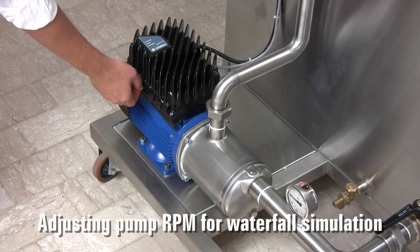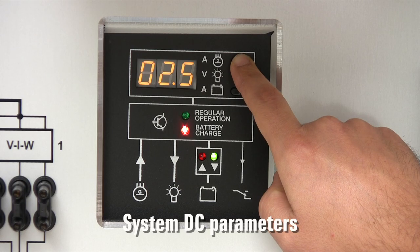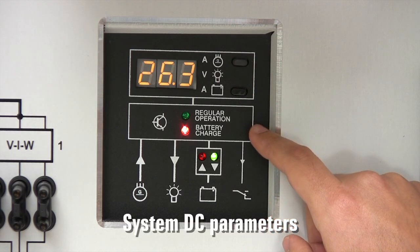Let us now simulate the action of a waterfall on the turbine generator by operating the pump. As we adjust its speed, we check how this action affects different parameters.